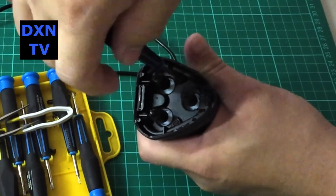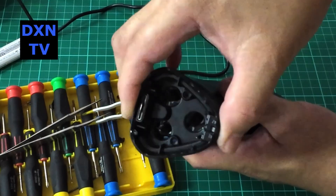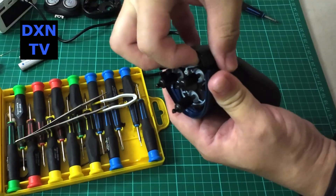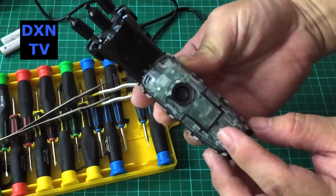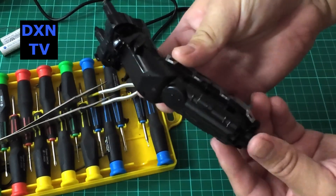So here it is — we opened it up and attempt to replace the internal nickel metal hydride batteries. Remove 3 screws to access the internal case. The internal casing needs to be pried open with the locking tabs, which can be easily broken.